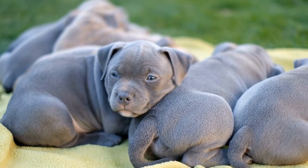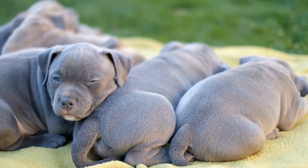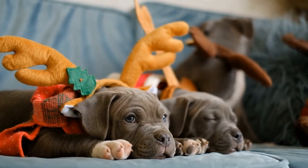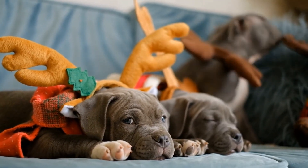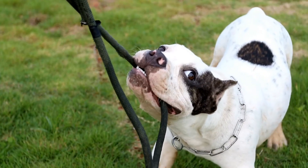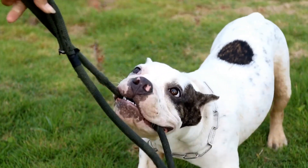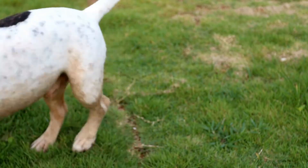Manage accidents. Despite your best efforts, accidents may still happen during the potty training process. When accidents occur, it's important to clean them up properly to remove all traces of odor. Using an enzymatic cleaner specifically designed for pet messes will help eliminate any lingering scents that might attract your puppy back to the same spot.